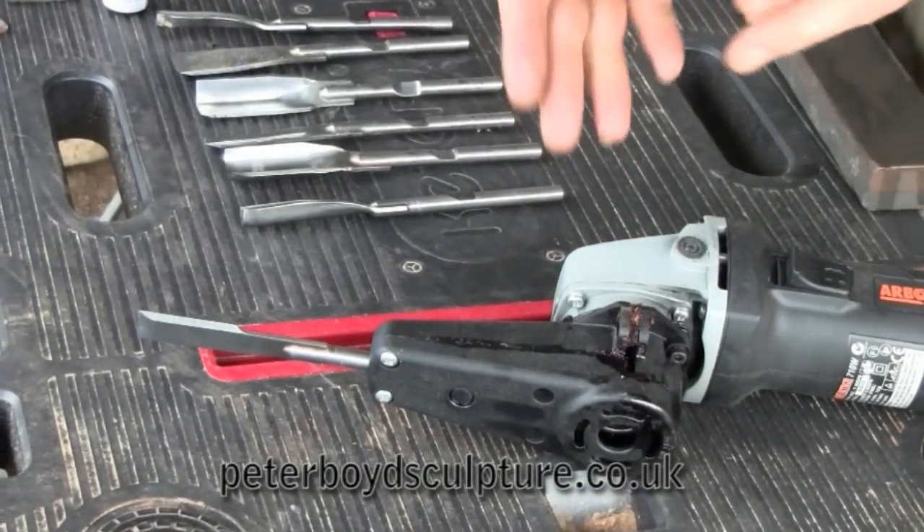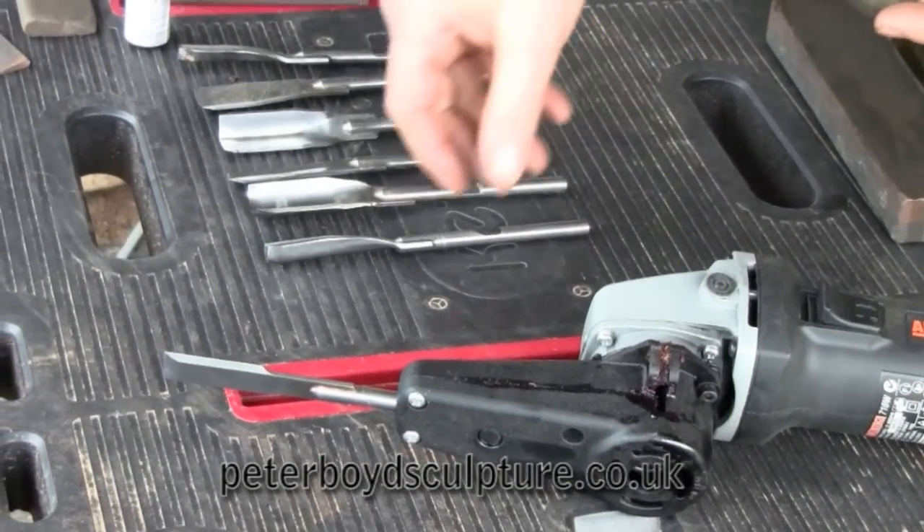You've still got the benefit of the chisel in that you haven't got lots of dust coming off, so it's safer to use.